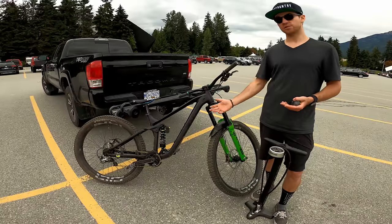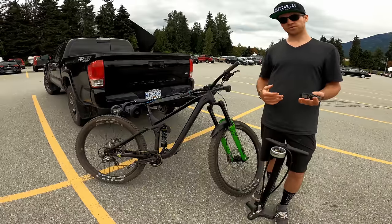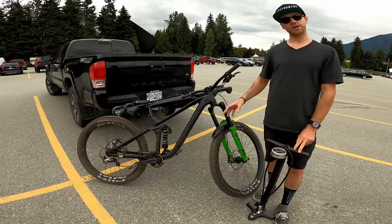Even though I'm sponsored by DVO Suspension, DVO hasn't asked me to use one shock over another - I can run any of the two. So I'm just going to let you know exactly what I think. But first, let's check the bike.